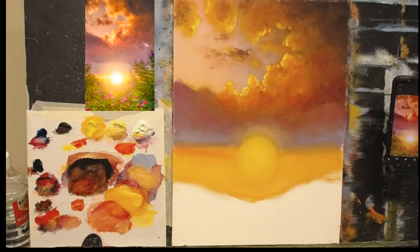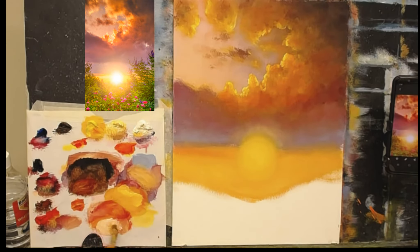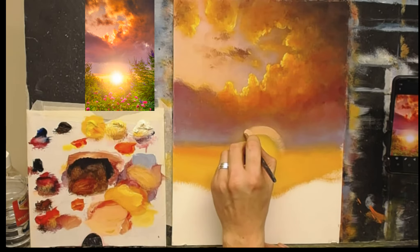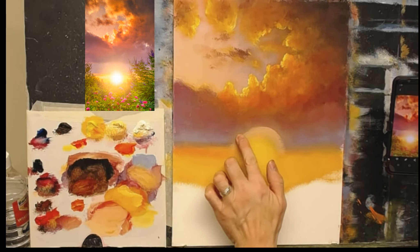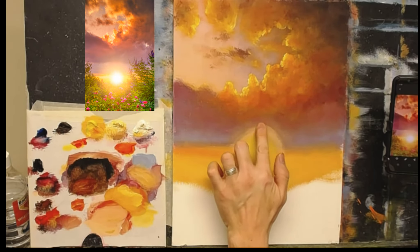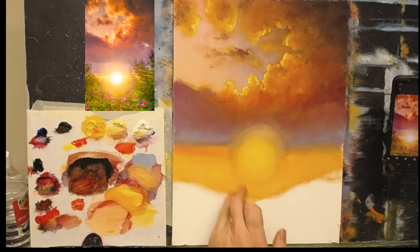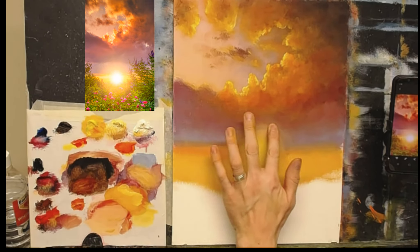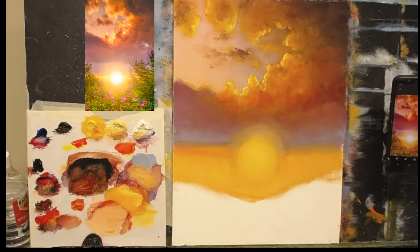Now we're getting somewhere. Next I'm going to put a slight halo effect around that — some pink, some cadmium yellow, and plenty of white. I can see a nice warm pink around that area, softening it down then into the sky slightly. Because the canvas is really drying out I'm able to do this much easier than if it were wet. That's not too bad — let's come down and start adding rich colors.